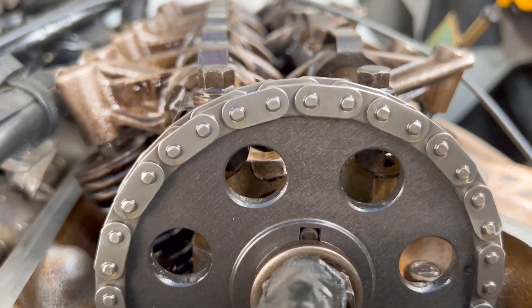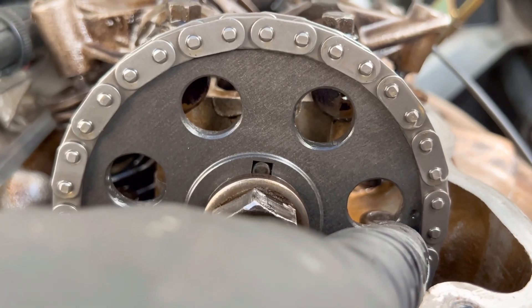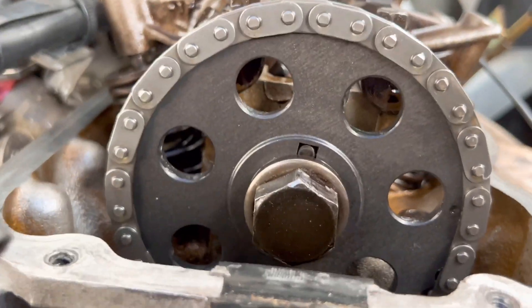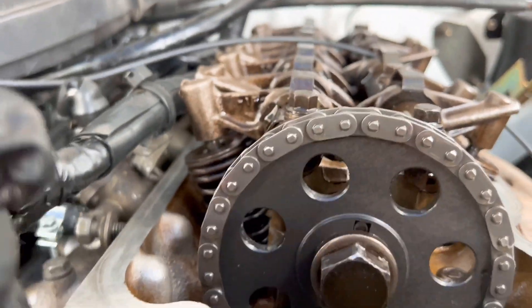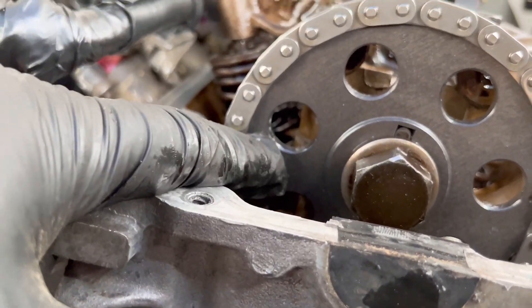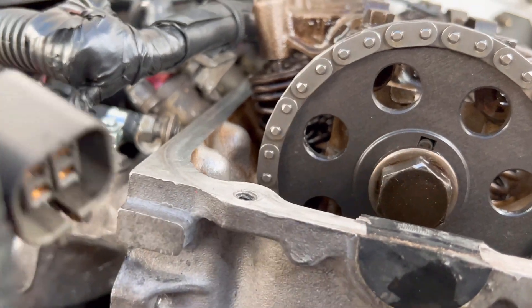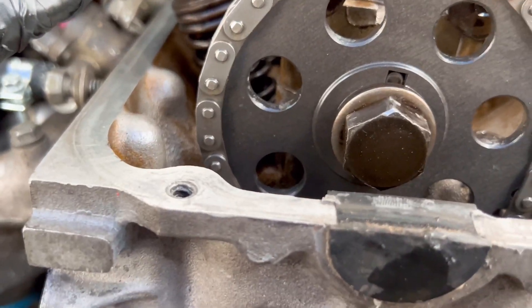This is what I'm telling you guys about the timing: you've got to make sure that notch right there is in the middle of the valve train, and that dot is to the right, at three o'clock. The chain, that sprocket, and the crank sprocket at the bottom — I bought all brand new from Nissan. I'll show you the part numbers.